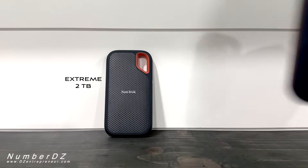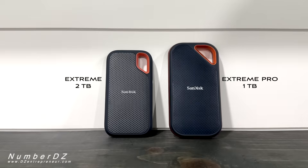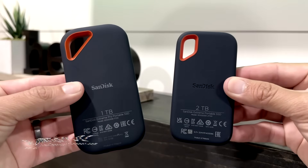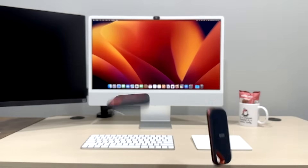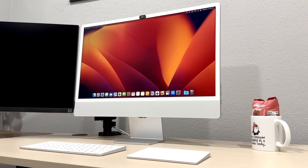Here I have the Sandisk Xtreme and Xtreme Pro. The most noticeable physical difference is the size — the Xtreme Pro is a little bit bigger compared to the Xtreme. Which one of these will be the best fit for your M1 iMac, M1 MacBook Pro, or M1 MacBook Air?